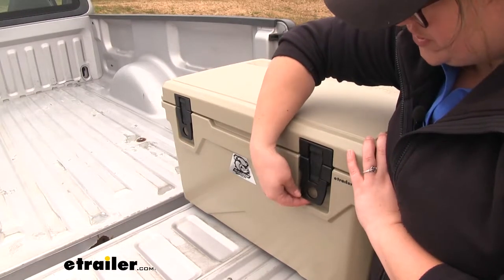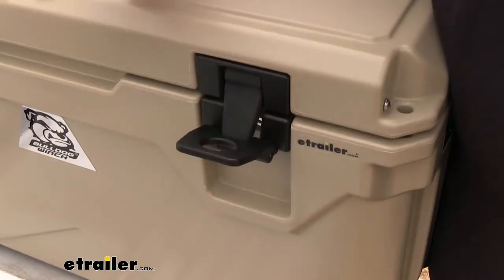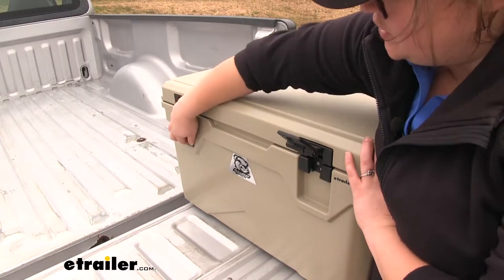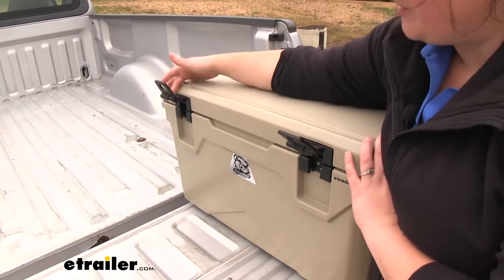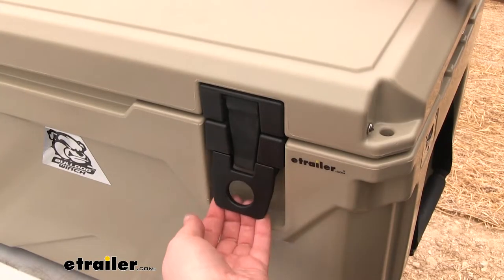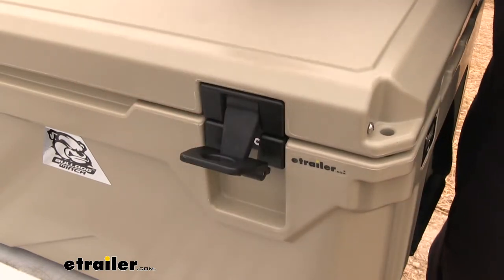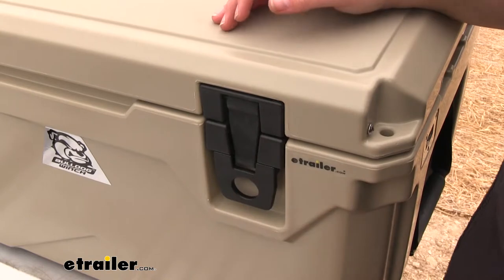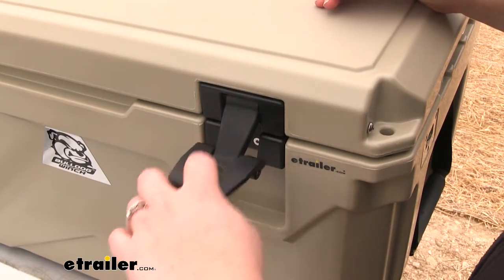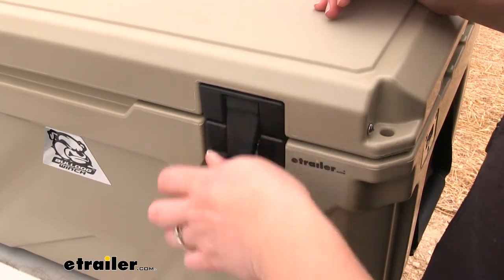The latches are going to be nice and oversized so you can either grab them from underneath or by the hole in the middle. They're going to be made of a plastic and rubber strap so you can easily get those unlatched, but they're also going to be really durable. I just like that you can have a couple options on how to open this. That circle in the middle also gives you the option of pulling through if you're coming at it from the front, and it also gives you a little bit of purchase whenever you go to close it to snap that latch closed.